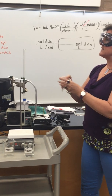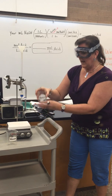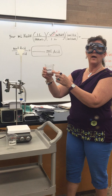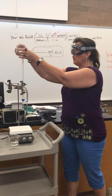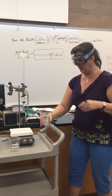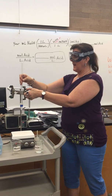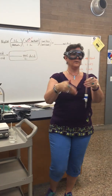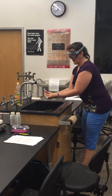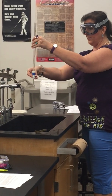Now we need to rinse the inside with sodium hydroxide. Grab the funnel, put it on top, and add some sodium hydroxide — be careful with this, it's a strong base that has already been collected. Pour a little bit in, not too much; you don't need to fill it all the way up. Take the funnel off, then go to the sink to rinse: pull it sideways, roll it around, and let it come out through the tip.